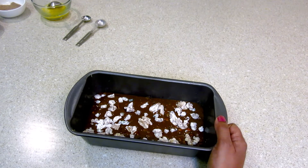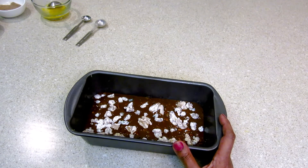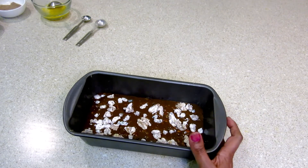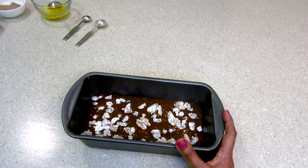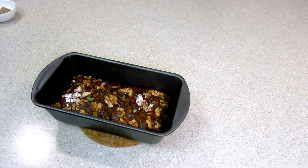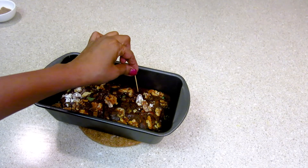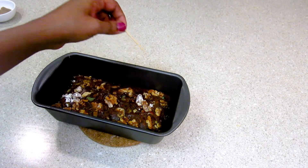I already preheated my oven at 375°F. Now I'm going to place this inside the oven for 25 to 30 minutes. Once it's done, you can check with a toothpick — if it comes out clean it means your cake is done.